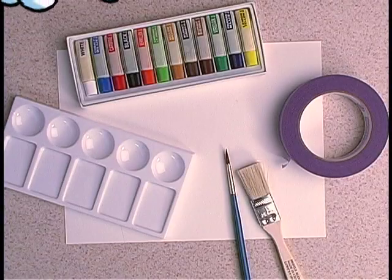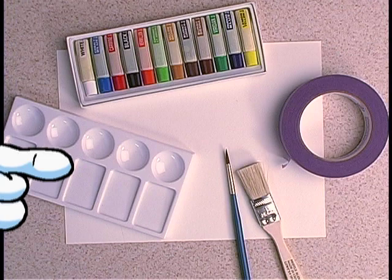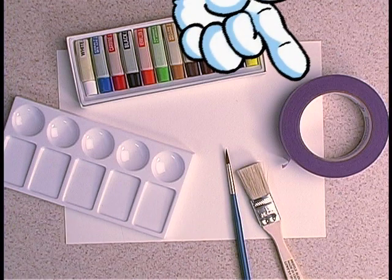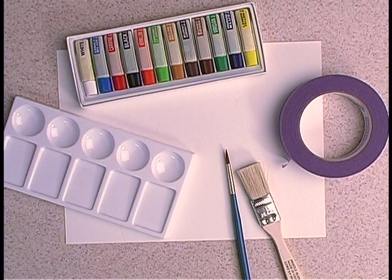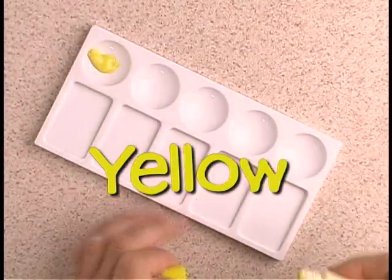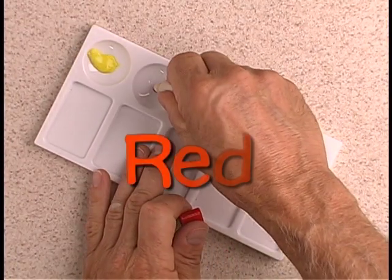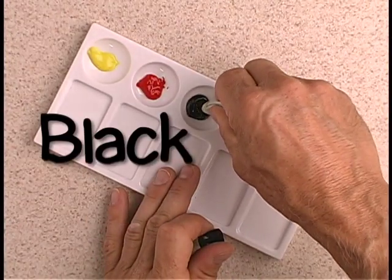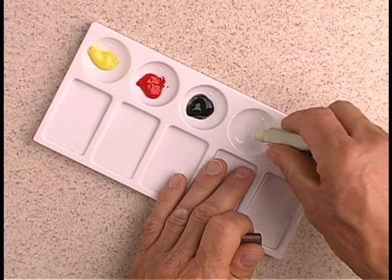That was really cool learning about watercolors. Let's get started on our watercolor painting. Here's the materials you'll need: tube or pan paint, a plastic paint tray, a medium and wide tip brush, non-stick tape, and watercolor paper 8.5 by 11. The colors you'll need for today's project are yellow, red, black, and raw umber.